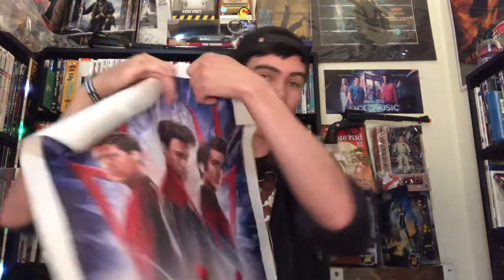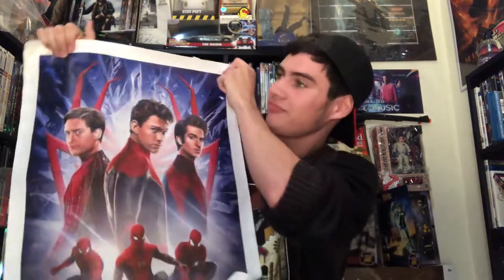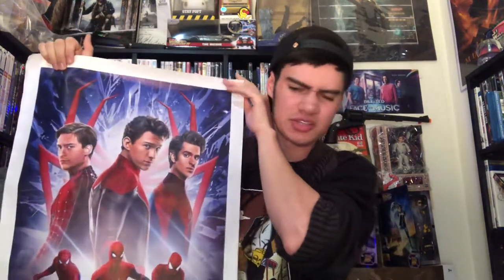If you want this poster, I'll leave a link to it in my bio — in the description — just in case you want to pick one up. But again, if there's nothing there, that's because it's not for sale anymore.